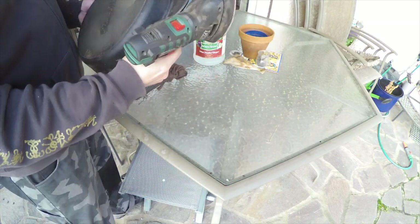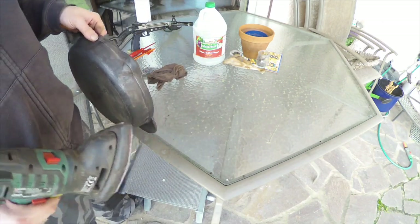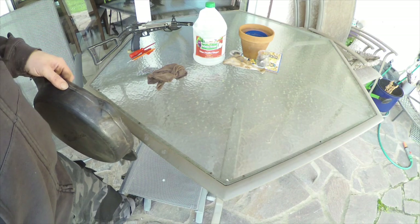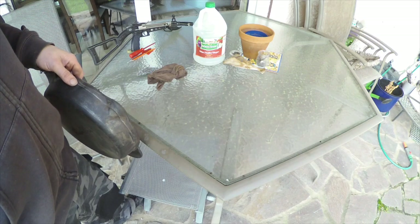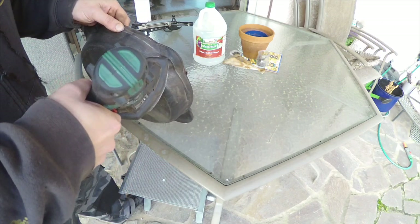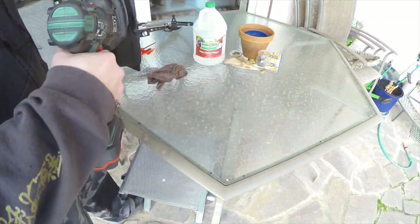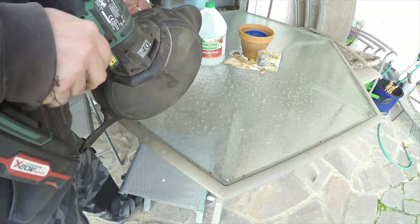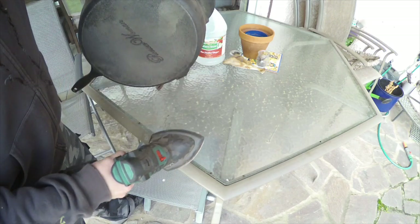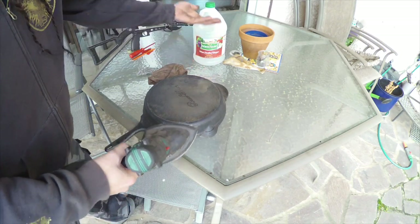I wouldn't recommend doing this to a vintage or antique piece. But this is made in China. I contacted the company through their Facebook page and they sent me to their customer support email, then forwarded me to their manufacturer — not very helpful. I do believe it's made in China. I'm just going over where I see a little bit of rust remaining, and I think that's good enough. Now I'm going to go and then come back to season it.